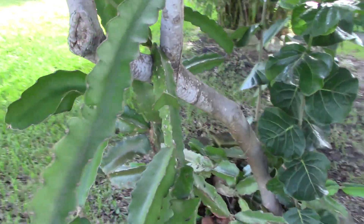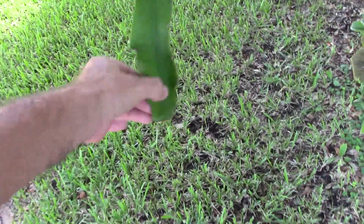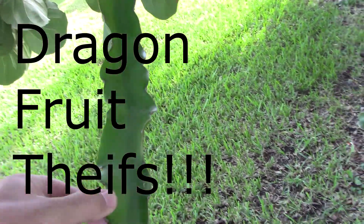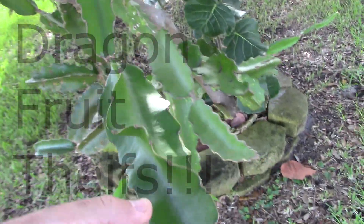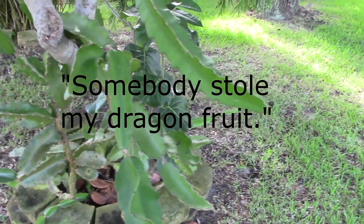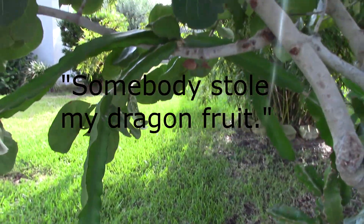Recently it set seven fruit. You can see they're not there anymore. As a matter of fact, there is the scene of the crime — that's where one of the dragon fruit were, there's another one. So somebody stole my dragon fruit. That's what happened, and that's what happens when you put fruit down by the curb.